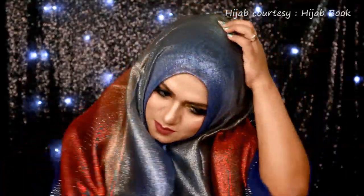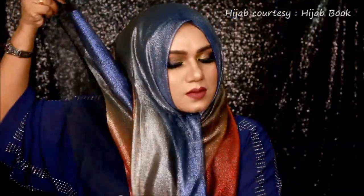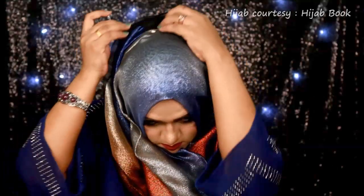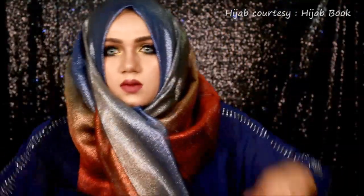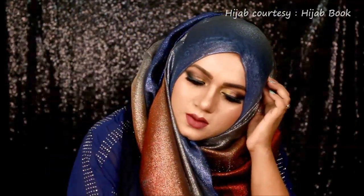Now with the help of a pin I am fixing it under my chin. I am using a pin to attach the scarf with my underscarf because it is a mossy hijab, and if you don't use the necessary amount of pins the hijab won't stay in place. I will also use some pins on both sides of my head to make sure the scarf stays in place.